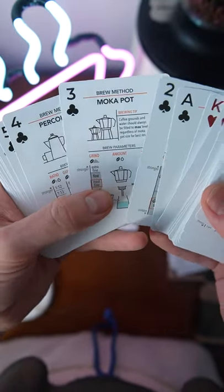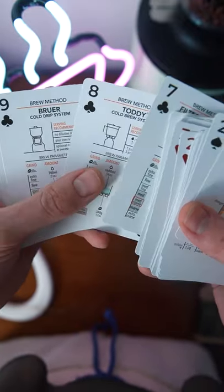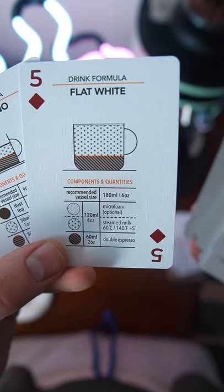For the Clubs, we have even more ways of making coffee — percolators, espresso machines, automatic drips, and cold brew systems. And finally, for Diamonds, we have the recipes for drinks you'd see in an everyday cafe.